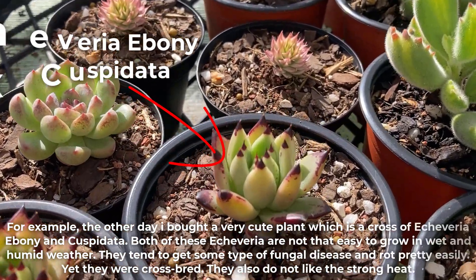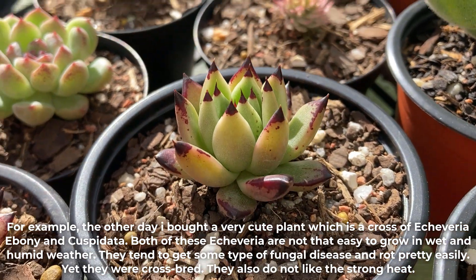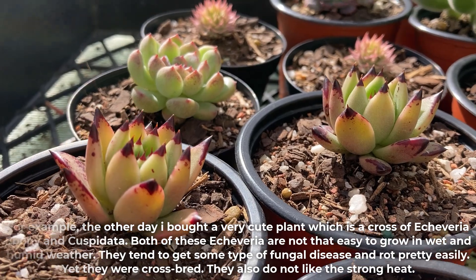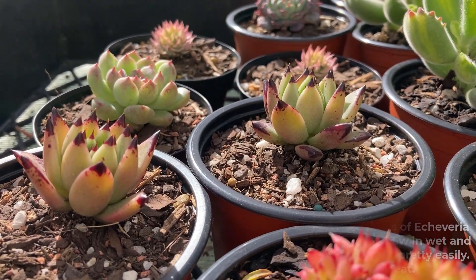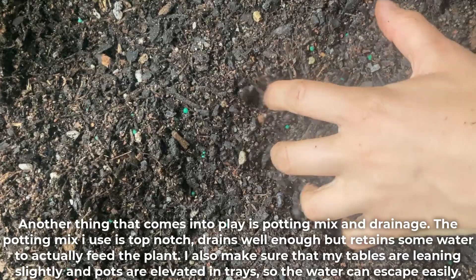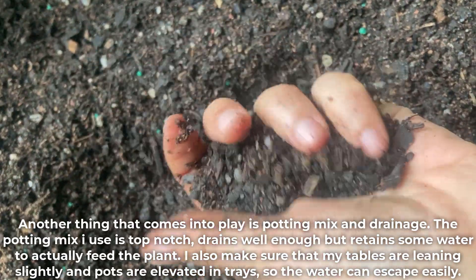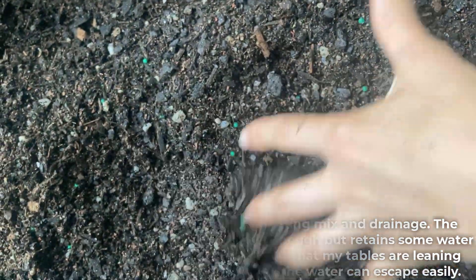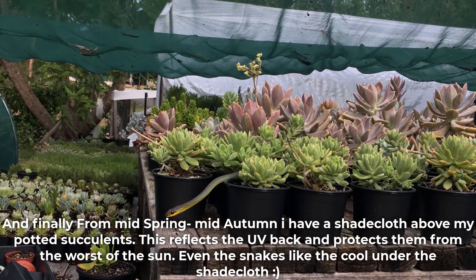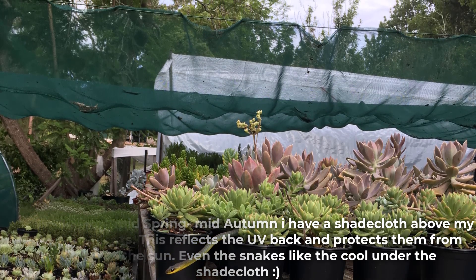For example, I recently bought a very cute plant which is a cross of Echeveria 'Ebony' and Cuspidata. Both of these Echeveria are not easy to grow in wet and humid weather — they tend to get some type of fungal disease and rot pretty easily, yet they were cross-bred, and they also dislike strong heat. Another factor is potting mix and drainage. The mix I use drains well enough but retains some water to actually feed the plant. I also make sure my tables are leaning slightly and pots are elevated in trays so water can escape easily. Finally, from mid-spring to mid-autumn I have a shade cloth above my potted succulents, which reflects UV back and protects them from the worst of the sun. Even the snakes like the cool under the shade cloth.